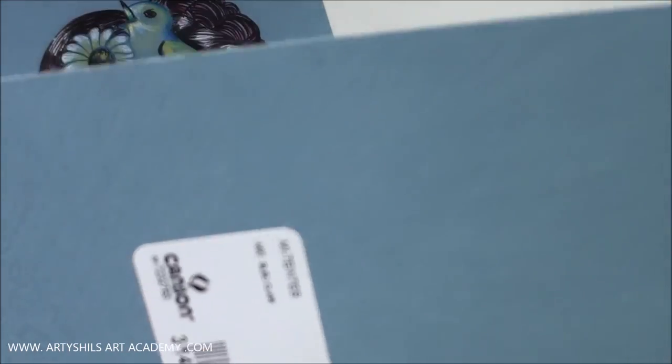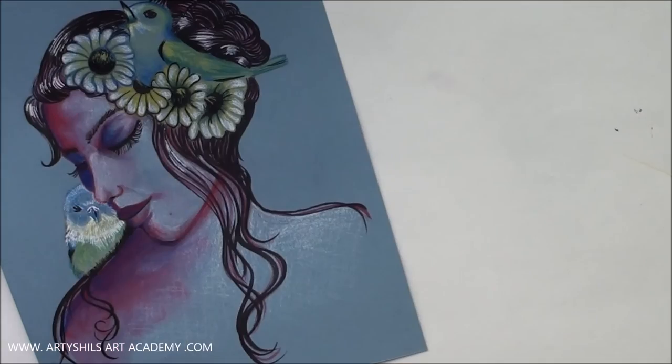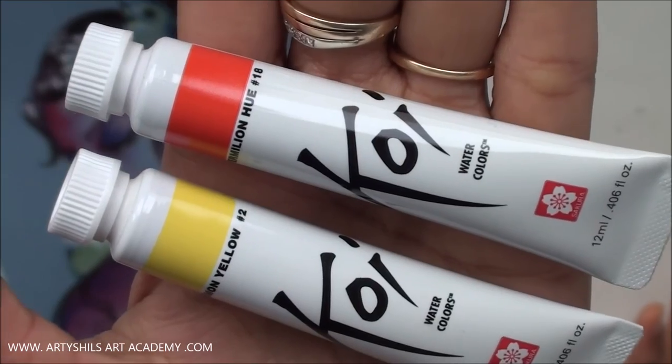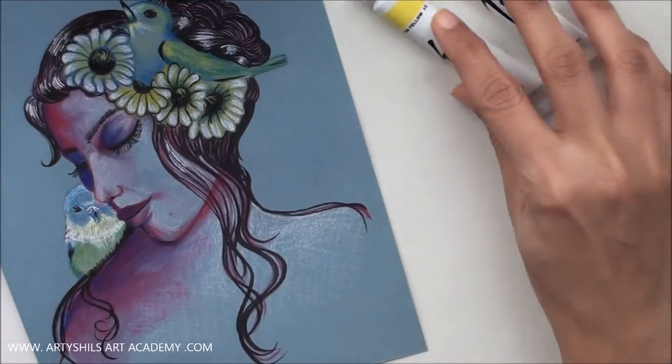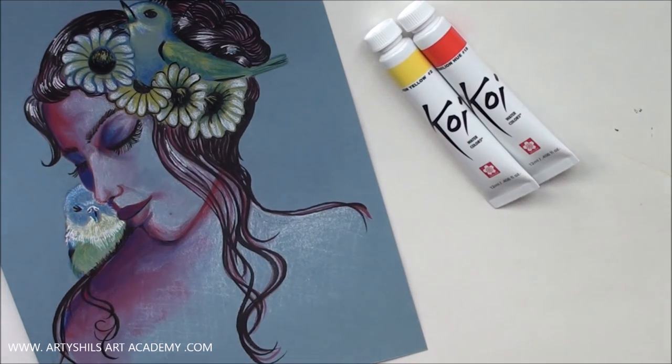First of all, I used this beautiful gray toned paper by Canson, and next I used these watercolors — these two shades of watercolors by the brand Koi. The Koi watercolors are one of the most amazing, most beautiful and vibrant watercolors I have ever used. So if you are looking out for a brand of watercolors that you would like to try, Koi is definitely the one to go in for.